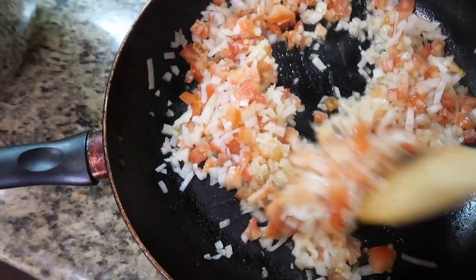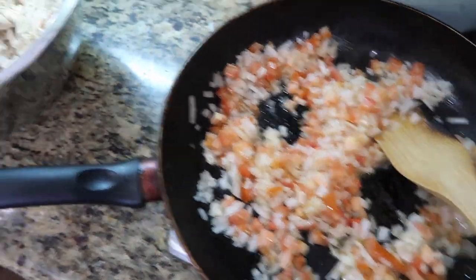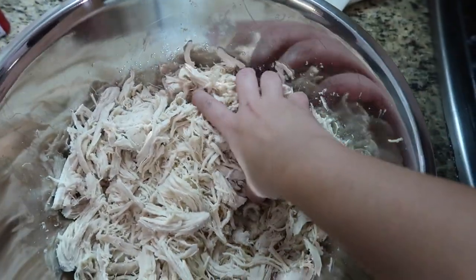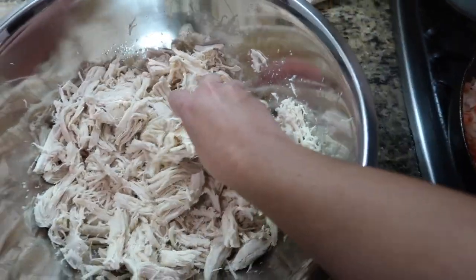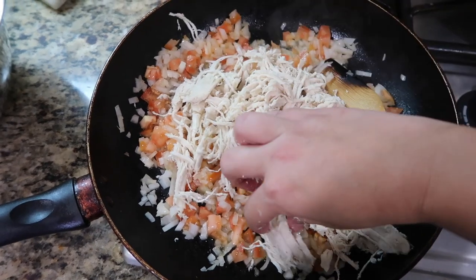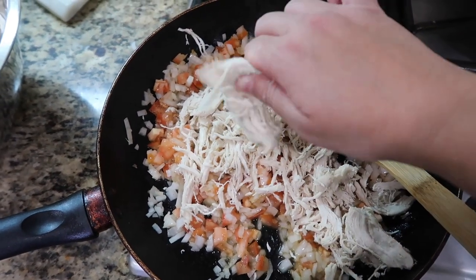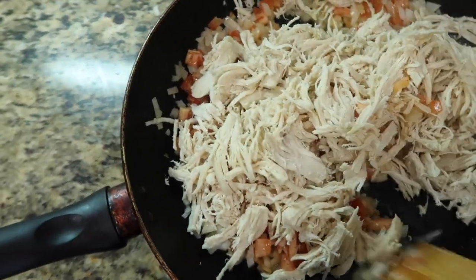I recommend you only sauté these for about two minutes — it has to be kind of quick. Now I'm going to throw some of the chicken in here. I don't think I'm going to use all the chicken because I'm not cooking for many people today. Just figure out how much chicken you're going to need for the amount of people you're cooking for, and start mixing it in with your veggies.